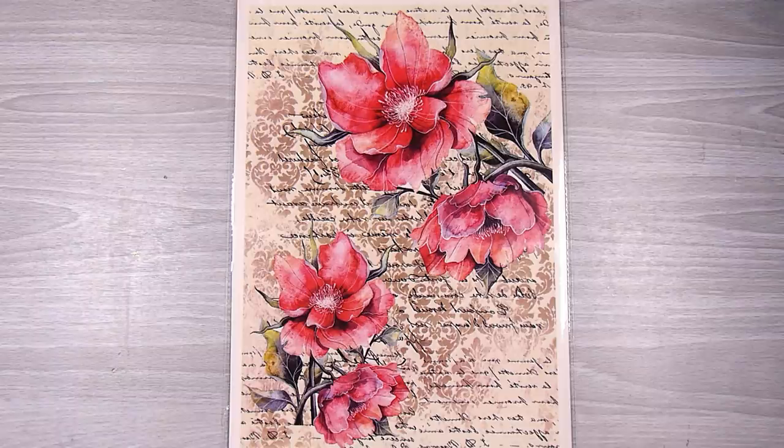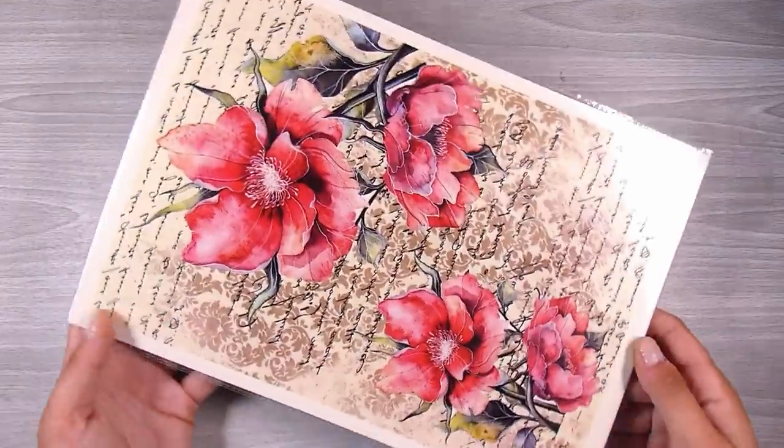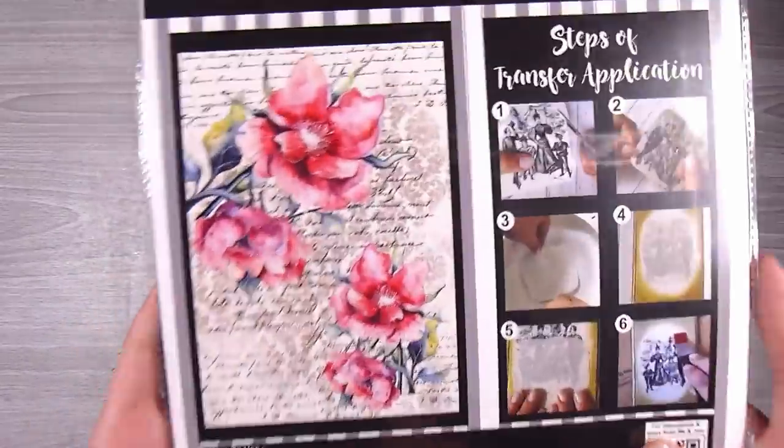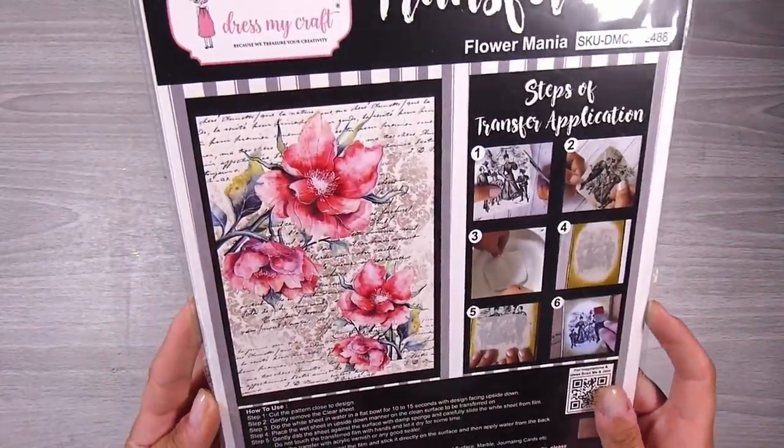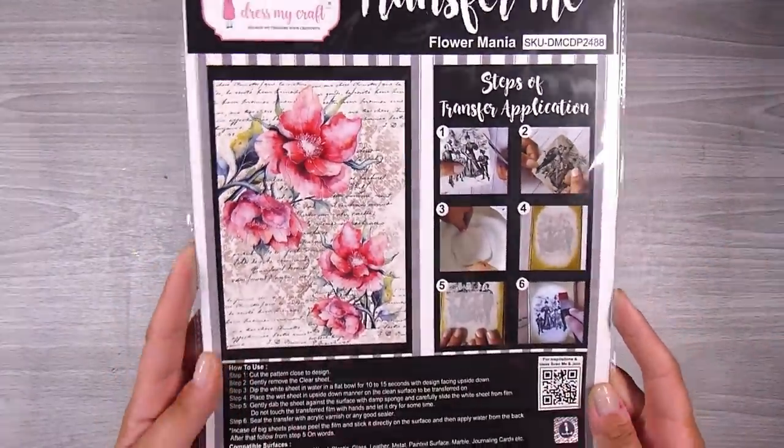Hi there, it's Natasha and thank you so much for joining me today. You know when you see a product and you just think that is what I want to do next? I saw this transfer me sheet and I just saw everything I could do with it. So this is the Flower Mania transfer me sheet from Dress My Craft.